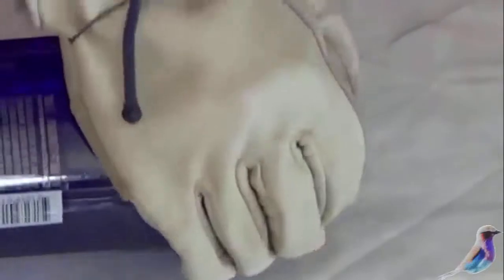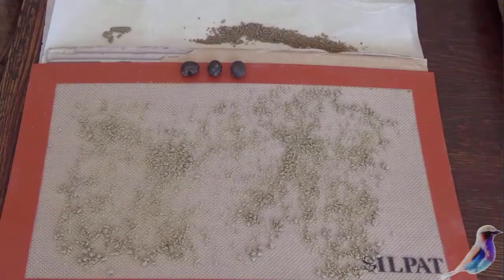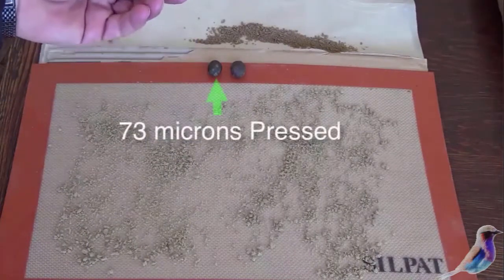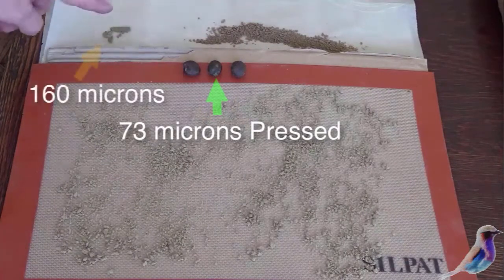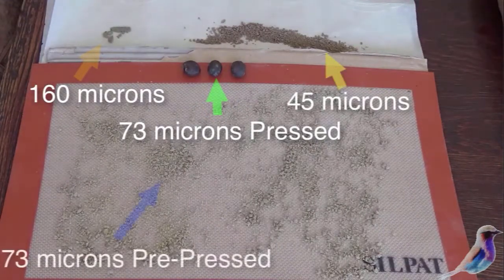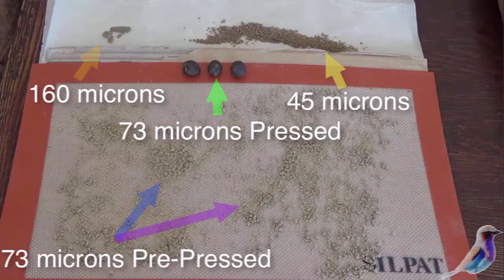These are the results of three ounces of water hash extraction: 73-micron, 160-micron, and 45-micron extractions. Bear in mind you can use extraction processes to clean out mold, spider mites, and aphids as well. You could also do this with BHO — butane honey oil. Production is about 10%. I hope you'll try some water hash.